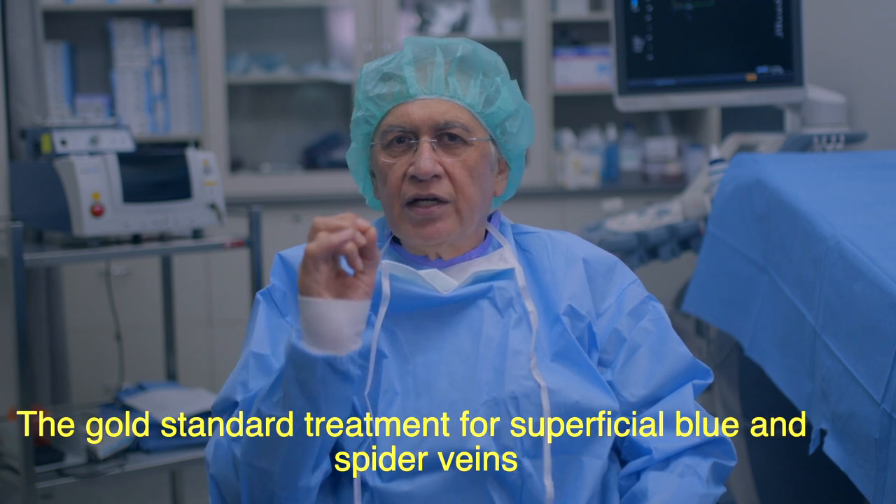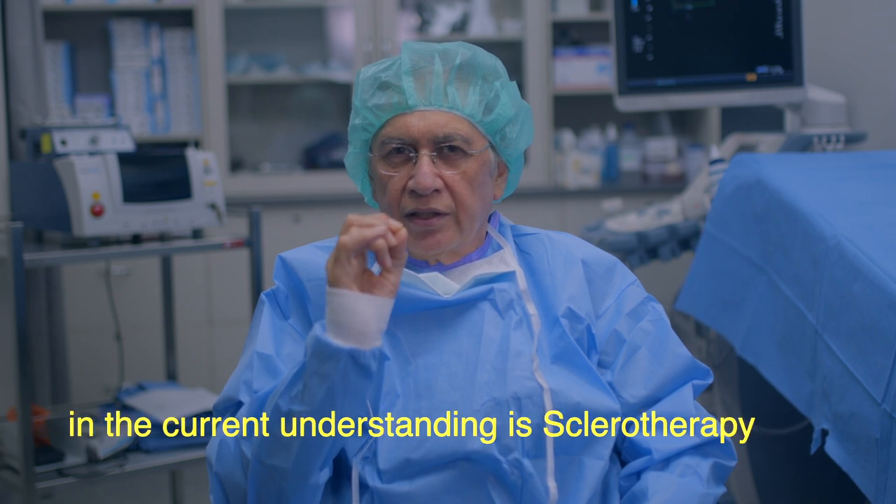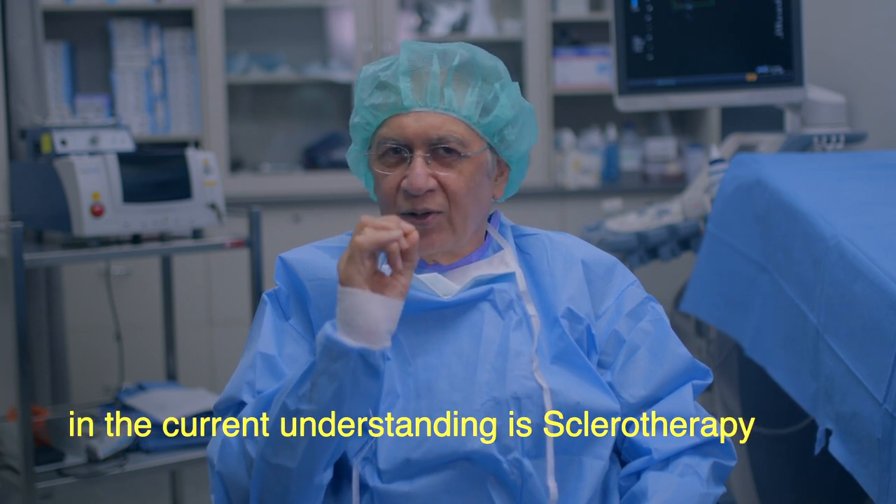The gold standard treatment for superficial blue and spider veins, in the current understanding, is sclerotherapy.